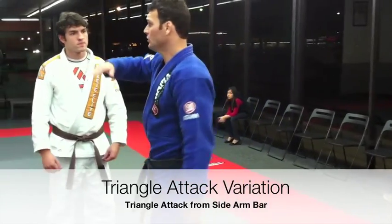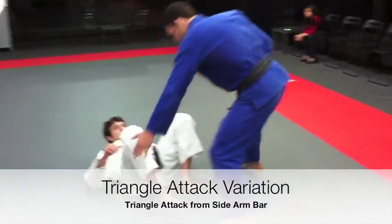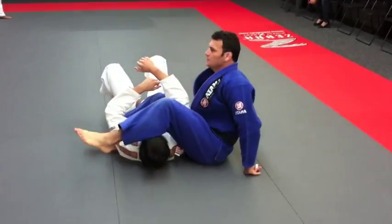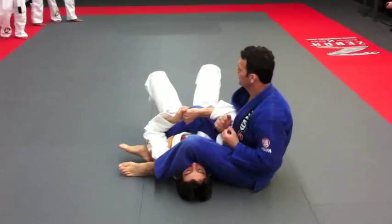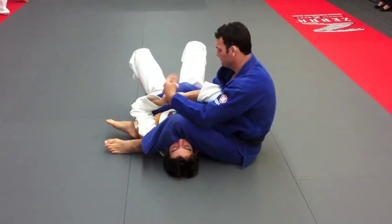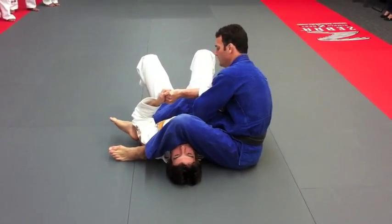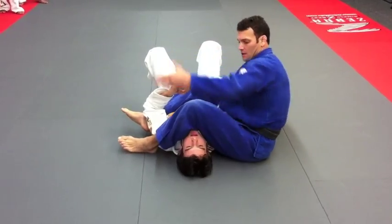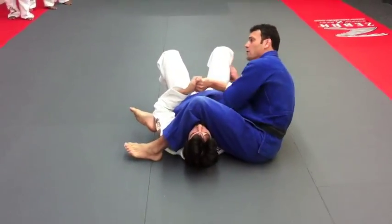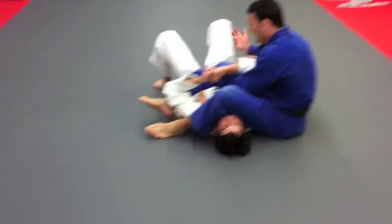Same thing, now we're gonna start on the ground. He's holding on to it, right. Some people like to grab it this way to grab your leg, but then you're gonna be putting more weight on his legs and he's gonna have a chance — if he's bigger than me — to come up this way. Usually, pick it up right.